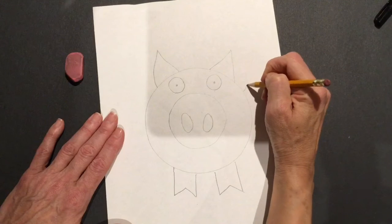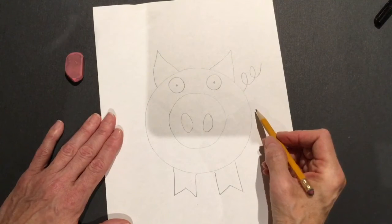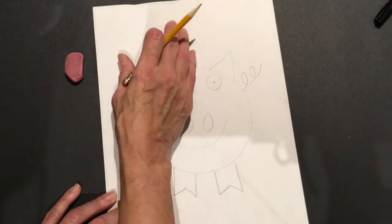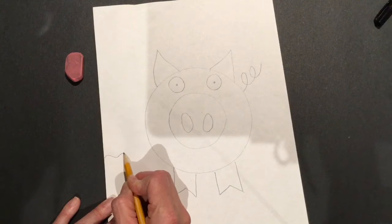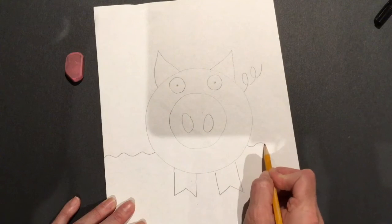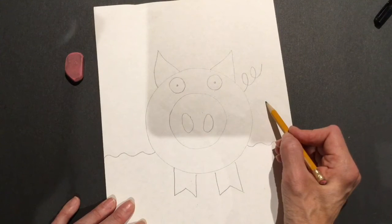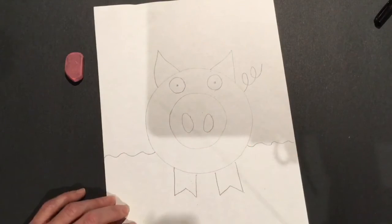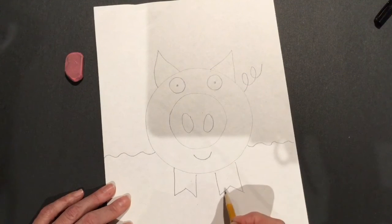Finally, let's give the pig a curly tail and then put a ground line in the back. Ground line is what separates the earth from the sky. If our pig's on a farm, he's standing in the grass. So I'll put a little wiggly line behind the pig — it stops where the pig is and then continues out the other side — so it looks like the pig is standing on the farm with sky behind him. And last, let's give our pig a nice little smile. There we go, he's ready.